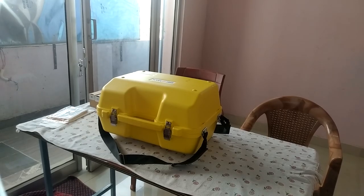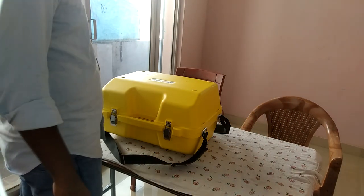Welcome everyone. In this video we are going to do an unboxing of the Geomax Total Station Zoom 10. Let's go to the unboxing.